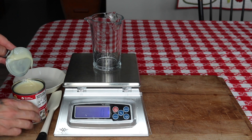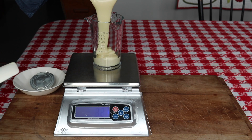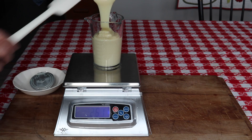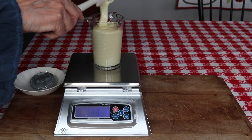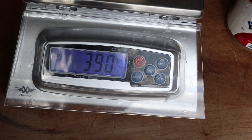I just purchased this Eagle brand 14-ounce sweetened condensed milk for $2.79 from my local Publix. I wanted to show you how many grams are in it and what the consistency is compared to the one we're going to make.